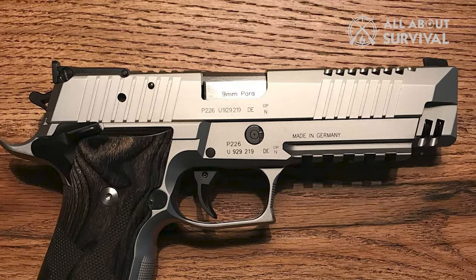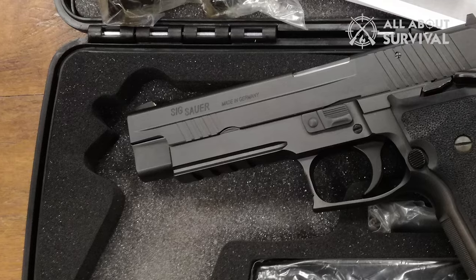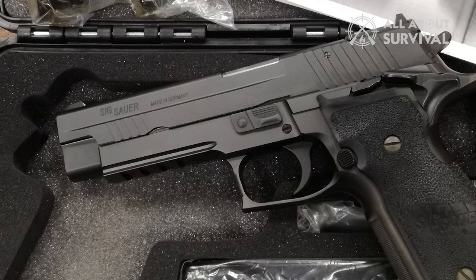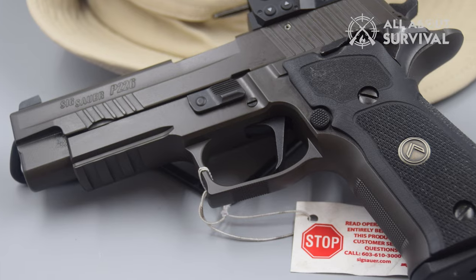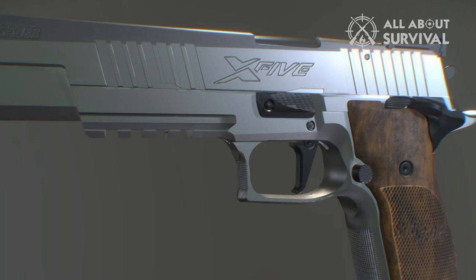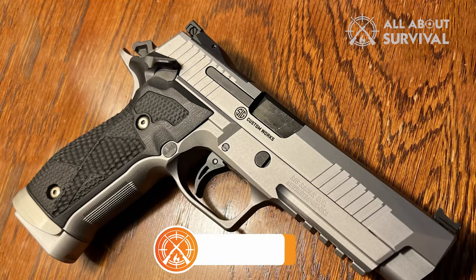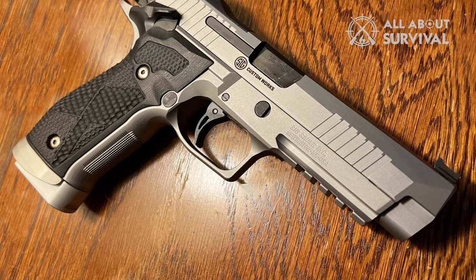We've shot this gun a bunch in the past and it's pure fire. That wraps up our video — we hope you found it helpful. If so, please leave a thumbs up, feel free to leave a comment, give suggestions for future videos, or ask any questions. We love getting to respond. If you subscribe to the channel, welcome to the All About Survival family. Till then, stay safe, stay awesome, and I'll see you on the next one.